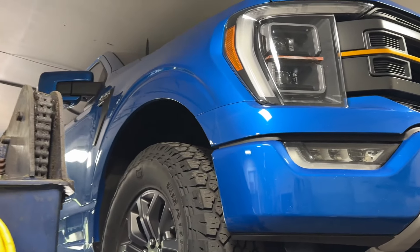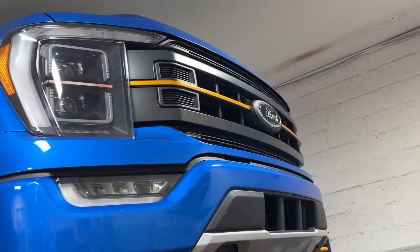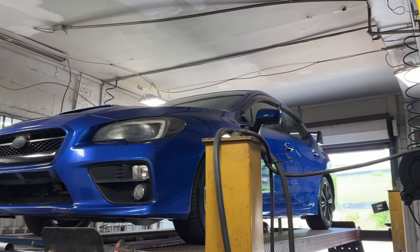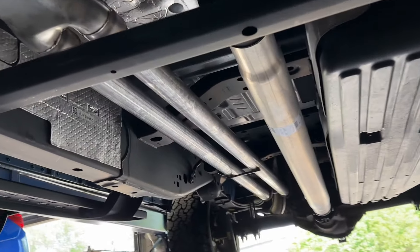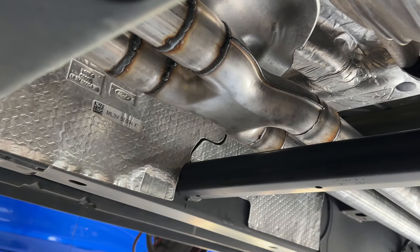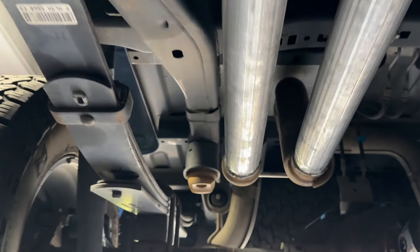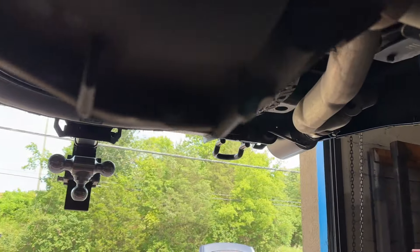Check it out — 2021 Tremor F-150 3.5 liter EcoBoost, sexy blue. We don't do this every day: true duals, factory converter there and there. Everybody wanted us to put an X-pipe on, so here you go — we put an X-pipe, then two and a half inch pipe in the middle, true dual all the way back.